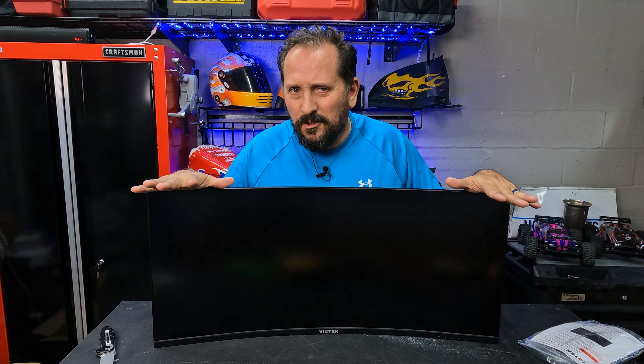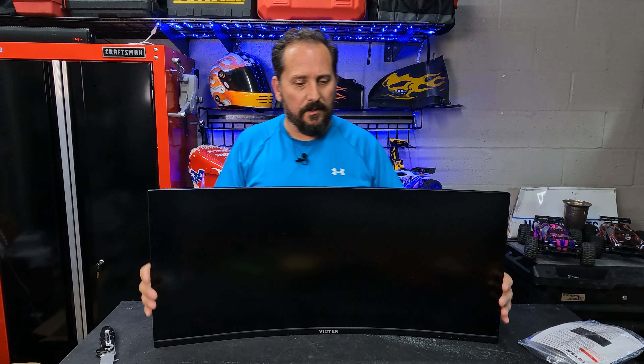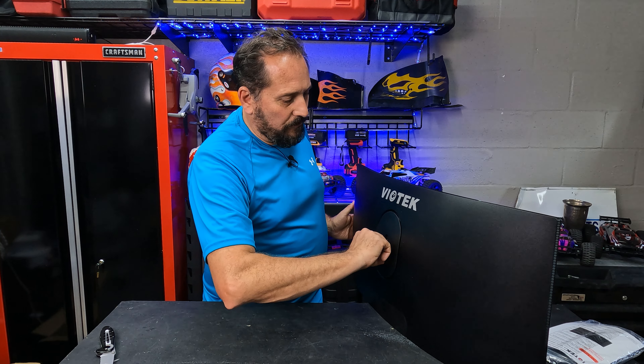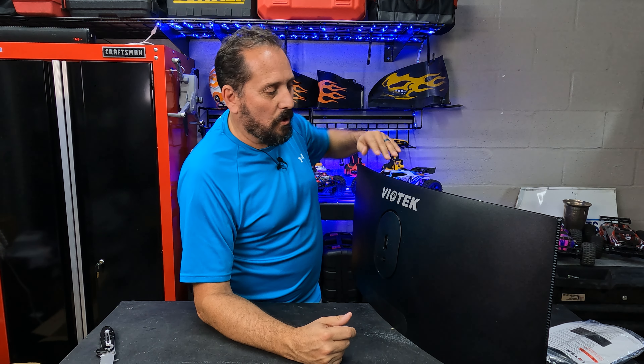You can see it has one DisplayPort, a power supply, and three HDMI plugs. It does have a 178-degree viewing angle, which according to them is perfect for the human eye. And on the back, it has a 75 millimeter VESA mount, so we'll see how that mounts up to my new arms upstairs.